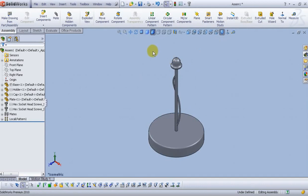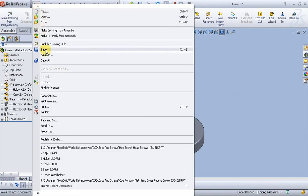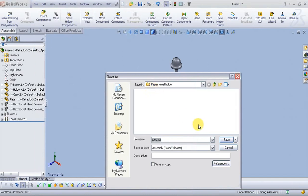Go to isometric view. Let's save this assembly — go to File, Save As, name it 'Paper Towel Holder' and click Save.